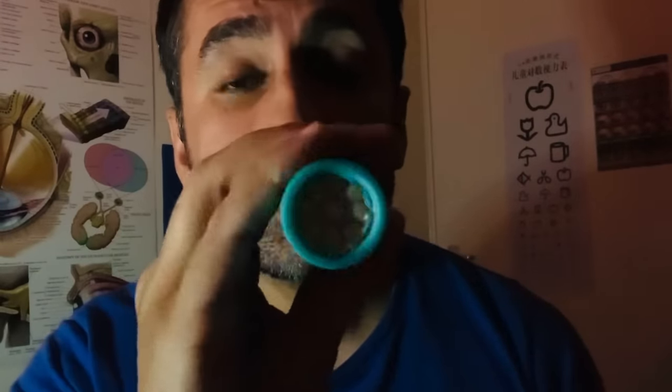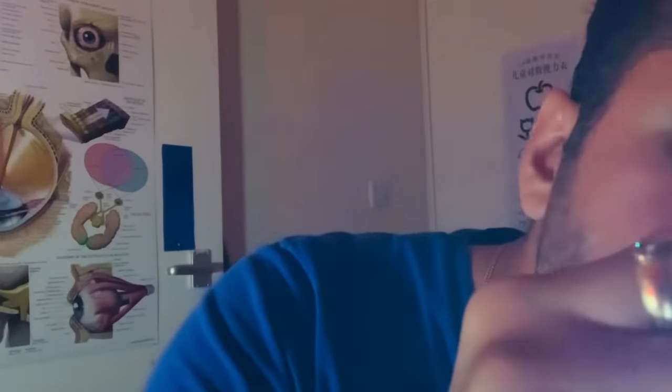We have a few more things to run through. I'd like to perform an external visual examination of your ears using this diffused light source. I'll start with this side — just relax your head. I'm looking first and foremost for any changes in the architecture of the ear or any lesions. And now for your left ear.